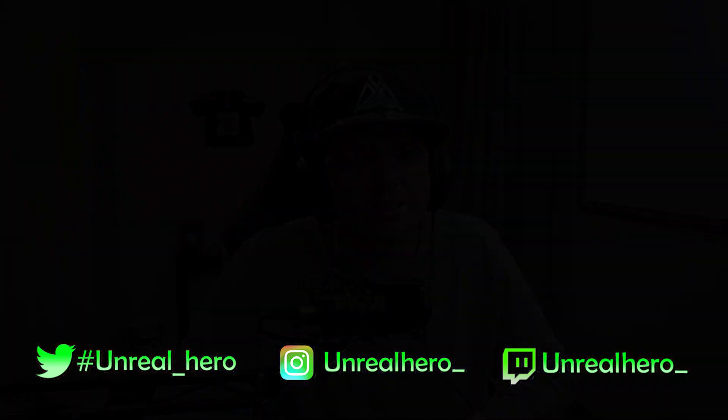Make sure to hit the subscribe and bell icon so you don't miss out on future lighting videos. You can also follow me on my social media accounts if you want to get to know me a little bit better. That's going to do it for me — I'll see you guys later.